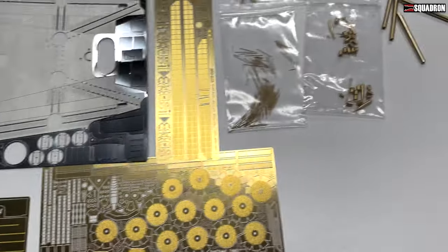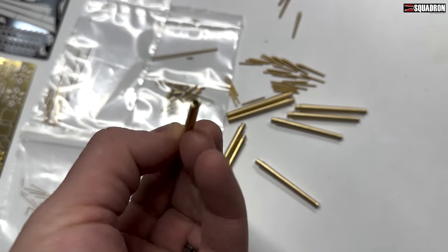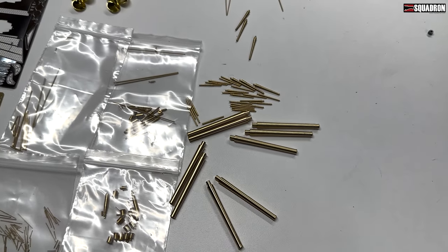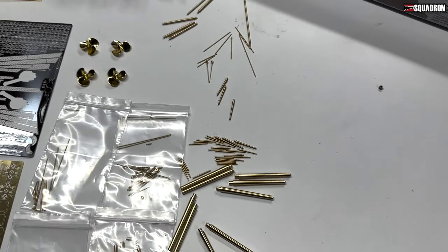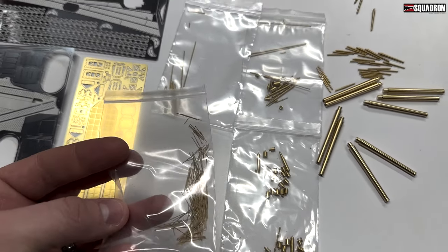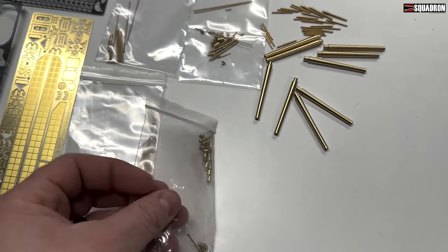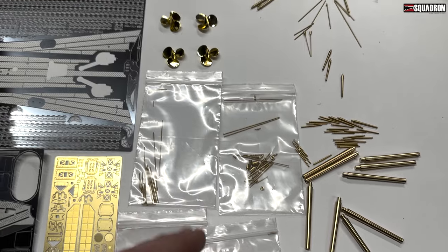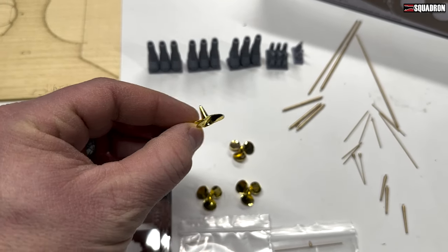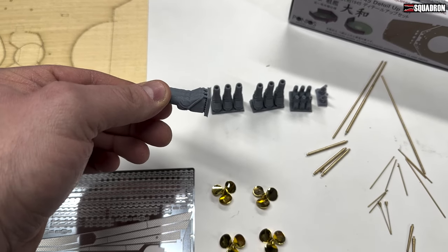Over here you've got brass barrels, really nice, for the main guns, the secondaries, just everything — AA guns. I didn't open all of these because those would be very easy to lose. This set even has brass propellers, and the blast bags — or canvas covers rather — are resin.